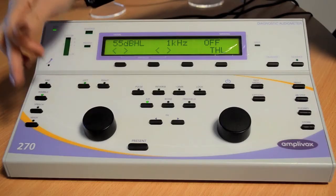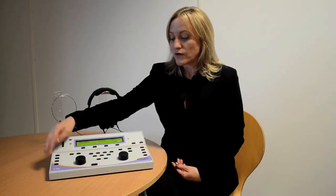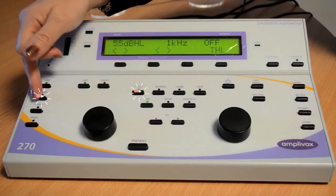You also have the option to choose what type of tone you wish to use. You can choose to use a warble tone, a pulse tone, or a combination of pulse and warble.